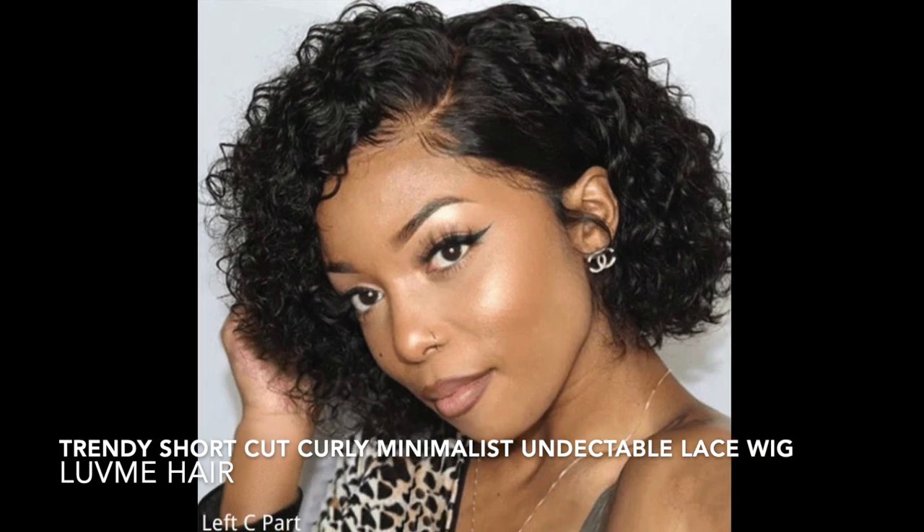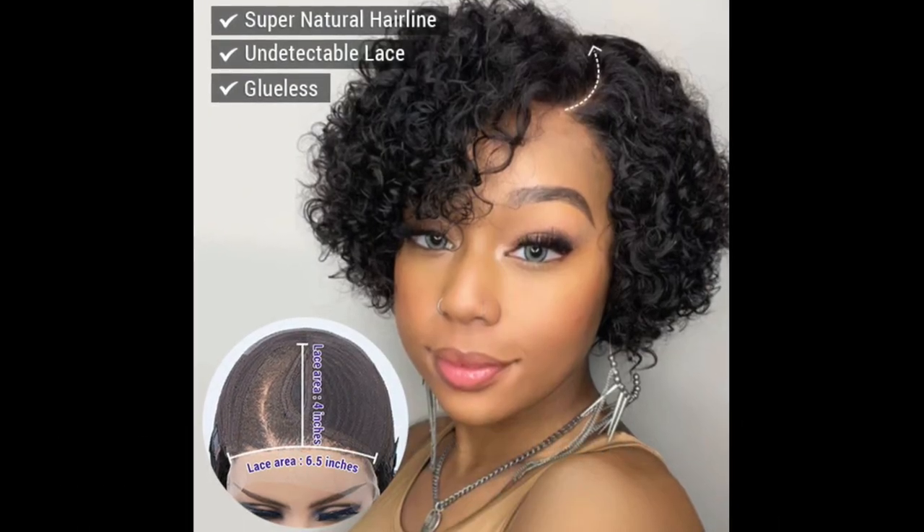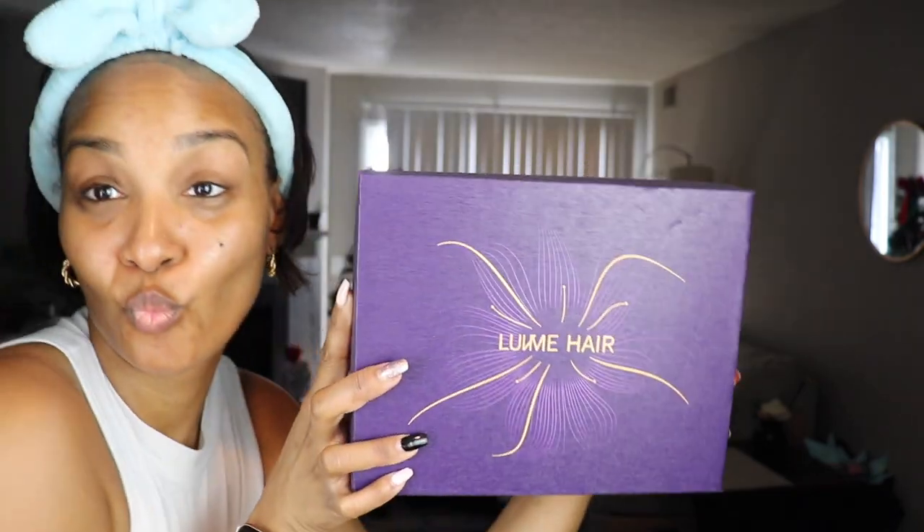What's up, you guys? Welcome back to my channel. It's your girl Jen Rodriguez, and today we are back with yet another Love Me Hair review. Today we'll be reviewing this trendy shortcut, curly, minimalist, undetectable lace wig. But first, you already know we got to do a little bit of unboxing to see what we have inside.